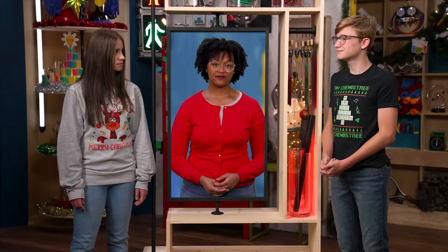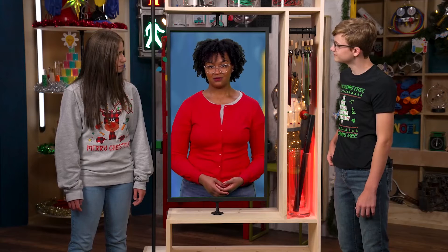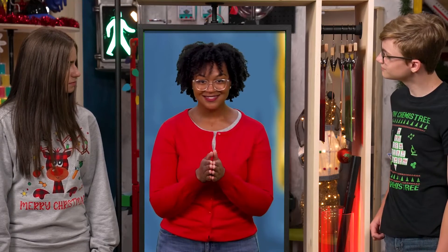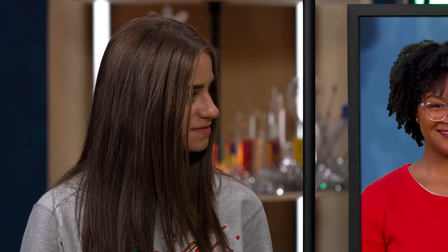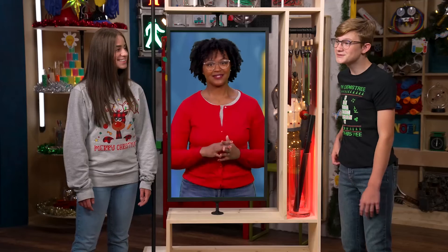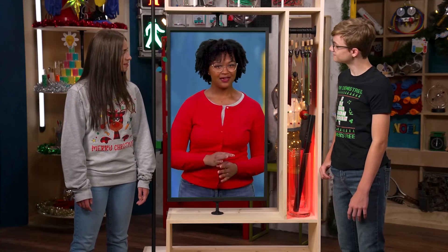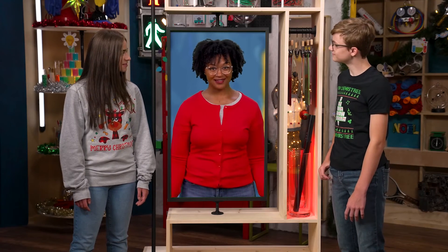Maybe your best friend is moving away, or your mom just lost her job and your parents are really worried. Or you might be like my friend who has a condition where she has to go into the hospital every month for treatment. It's tough, and none of these things seem to make sense. But even when you can't see the way forward, remember that Jesus is our Wonderful Advisor, Father Who Reigns Forever, our Prince of Peace. You can trust that God has a plan, and in the end, everything that's wrong and confusing will be made right.